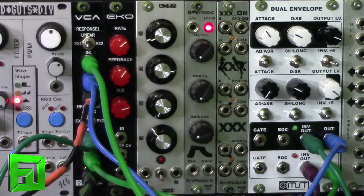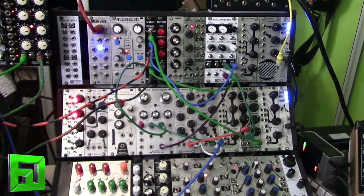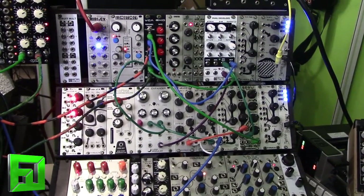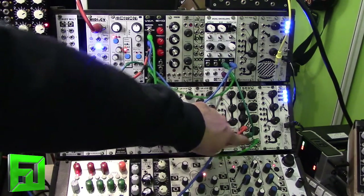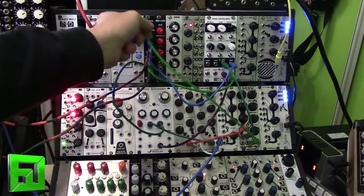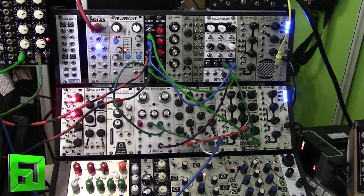Let's zoom out a bit and I'll show you a little bit more of the patch. You can see the inverted output coming into the CV input of the ANA module SOB filter, and I'm using the bandpass output going into the Synthrotech dual VCA in linear mode. Let's take a listen to the different effects we can get by using the invert plus five and then also dropping that out.